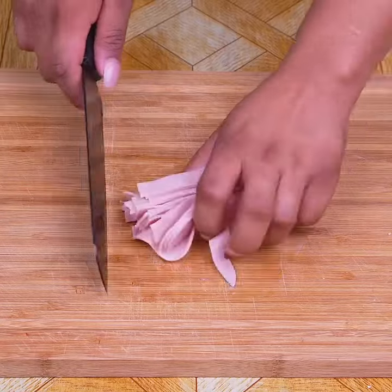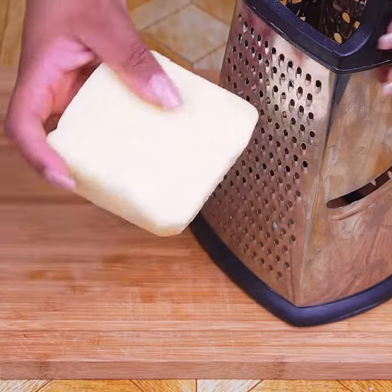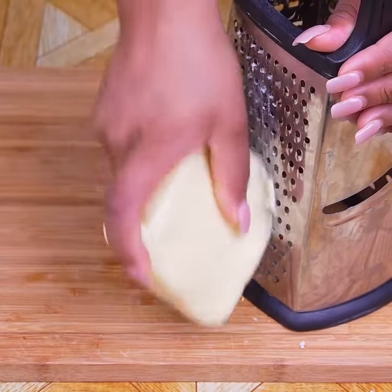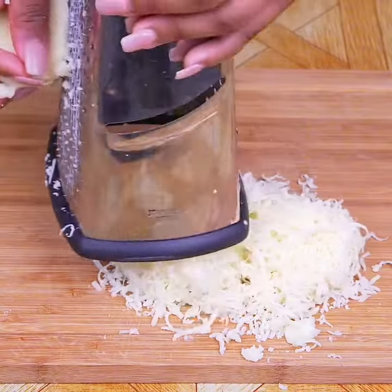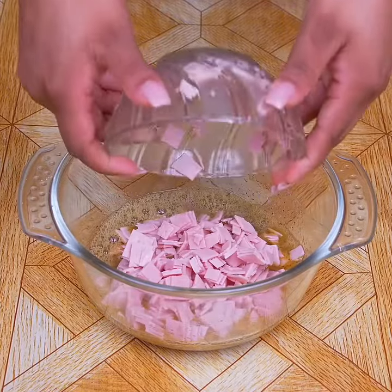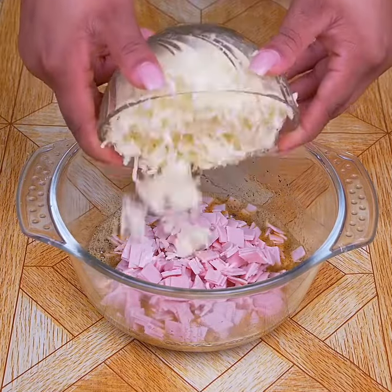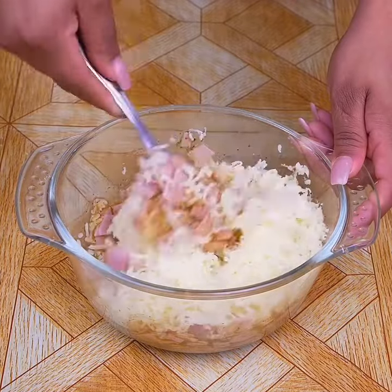I'll cut up ham in cubes, this is how I'm doing it. I'll add grams of mozzarella cheese through the thin part of the grater. You can use the cheese of your choice, but preferably cheese that melts really well. I will add the diced ham, then the cheese that I just grated, and blend well to incorporate it into the mixture.